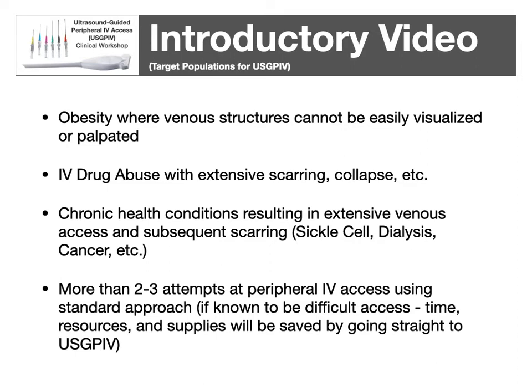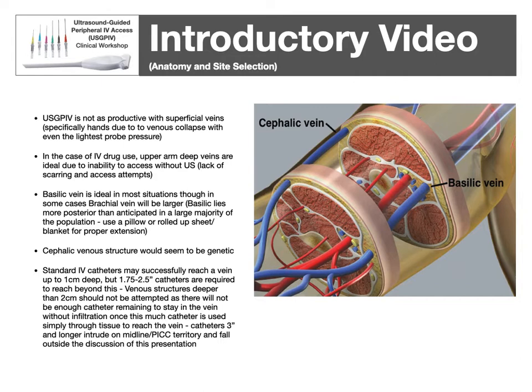As far as developing a protocol for ultrasound guidance, I would say more than two to three attempts at a traditional approach would be the point to have someone with ultrasound experience try. As far as anatomy and site selection, most of the time ultrasound guidance won't help with superficial veins where you can already see and feel them — particularly the hands, where there's simply not enough tissue between the vein and skin. In IV drug abuse, the deep veins of the upper arm are a great choice, as the IV drug user was unable to feel and access those veins themselves, so typically they won't be scarred and will still be viable.